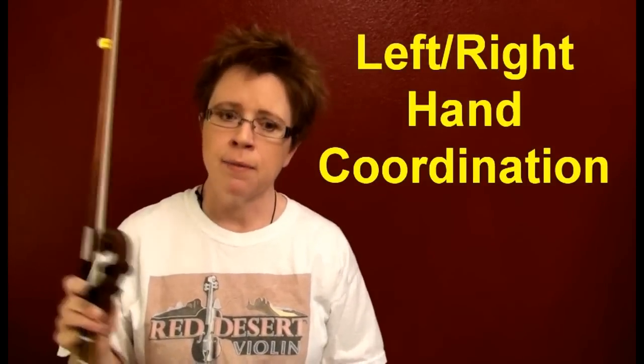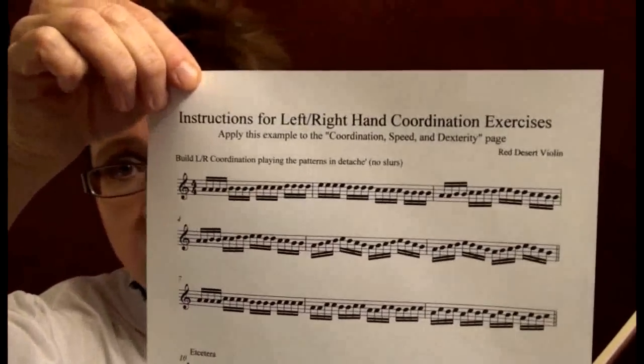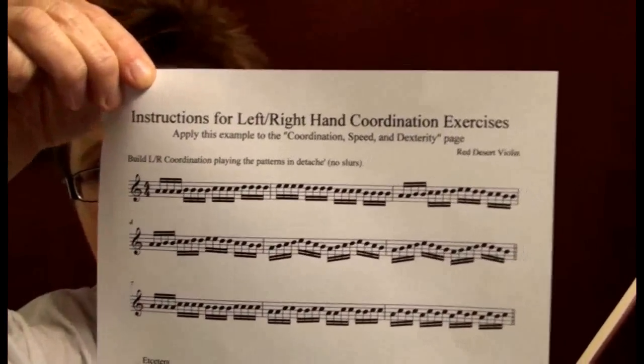That's it for the left hand speed and dexterity. If you can do all the finger patterns at quarter note equals 60, with a relaxed left hand without squeezing and with efficient finger motion, you will notice a difference in your technique. Do it on all four strings. Then you can move to the next page — the instructions for left-right hand coordination.